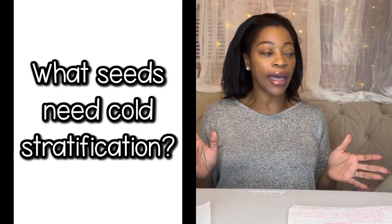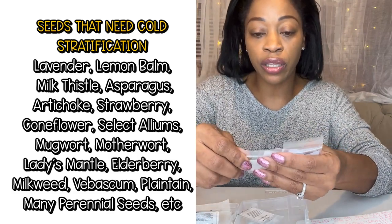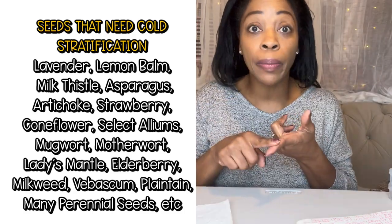What can you cold stratify? Not everything needs it, but here are some popular ones: a lot of medicinal herbs, St. John's wort, milk thistle, lemon balm, lavender, marshmallow, motherwort, mugwort, lady's mantle, elderberry, mullein, milkweed, plantain, alliums, strawberries especially alpine or pineapple strawberries — I lost all of mine last year. There are more, but those are the popular ones. A lot of people trying to grow lavender are having problems because the package doesn't say to stratify, but you would benefit greatly from doing so.